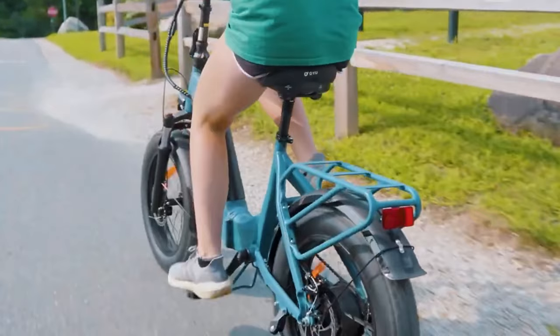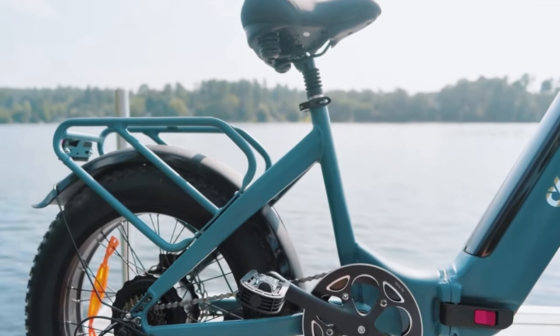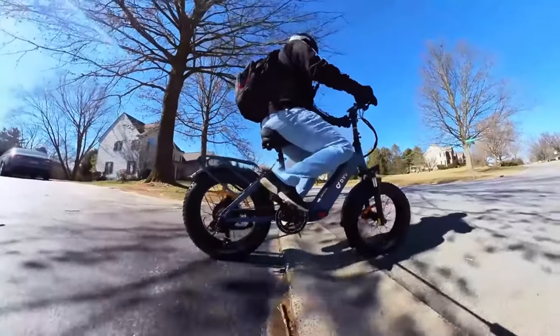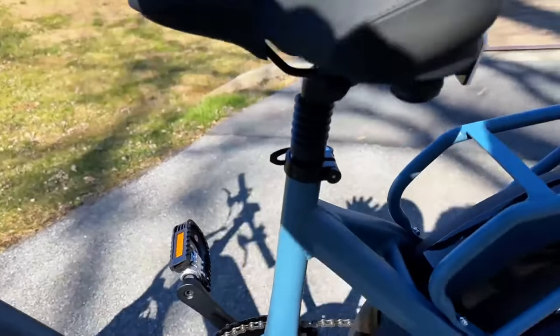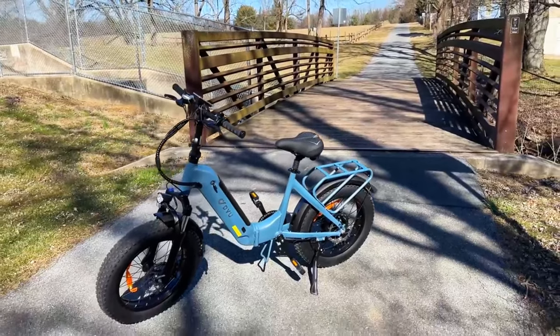One of the biggest things we've been asking for from e-bike manufacturers is a suspension seat post, and finally we have one. This suspension seat post helps you absorb those bumps. They already have the front fork suspension, but having the seat post is a huge deal because you can absorb all the shocks going through bumps. That is a really impressive design choice.